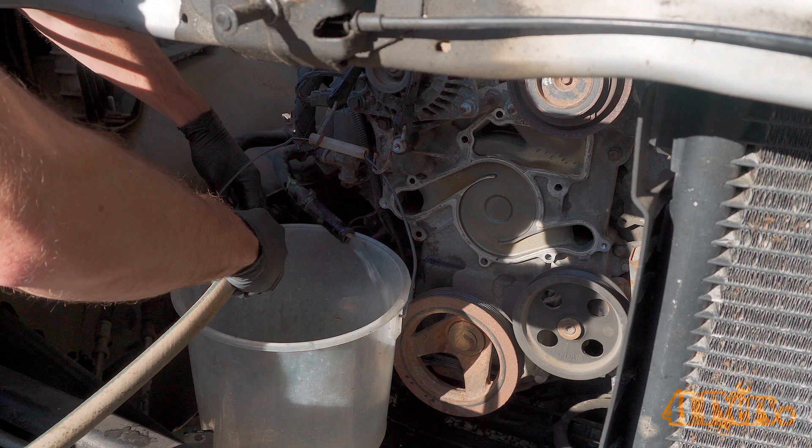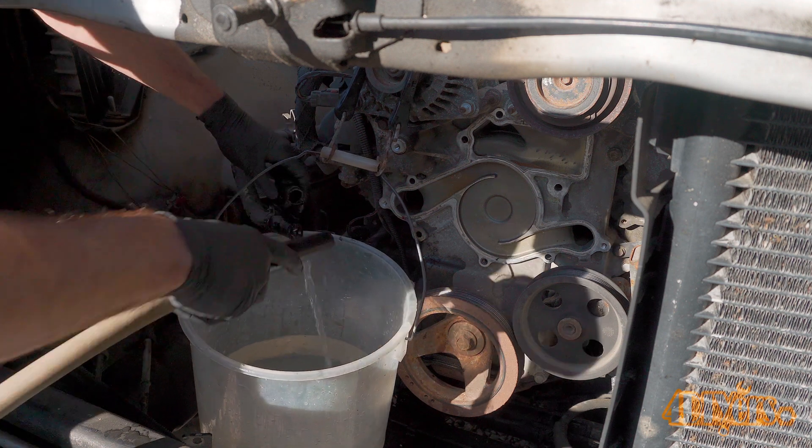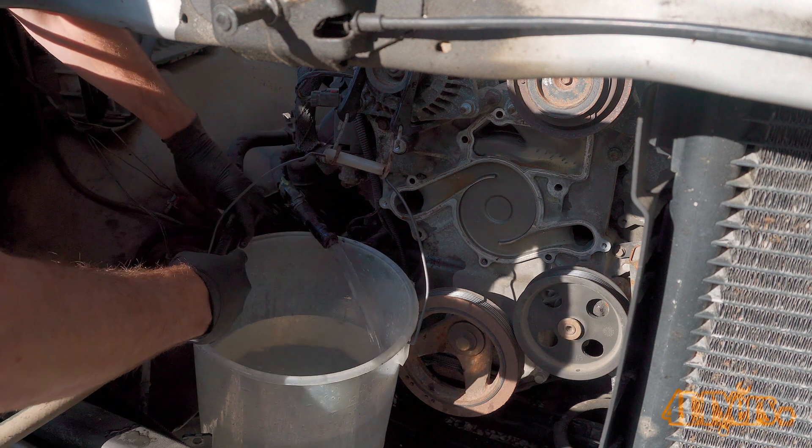The first time around you can see there's still quite a bit of coolant left in there. As I progress more the water becomes clearer and cleaner. Once the water that comes out from the heater core is fully clean, you're officially done.